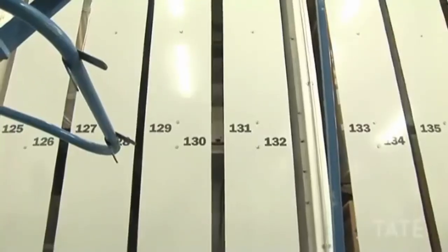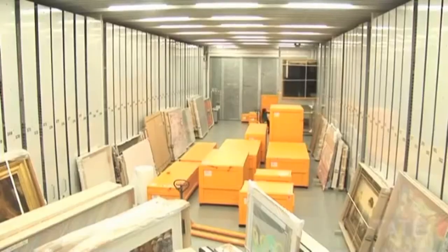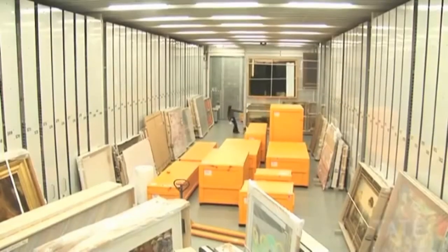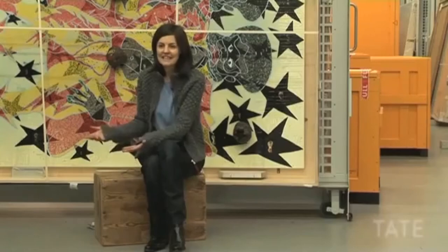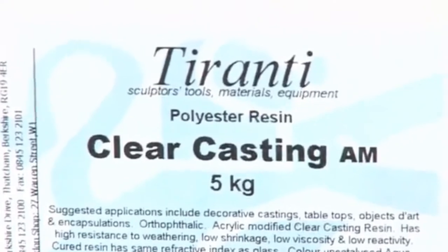Chris Ophelia resimlerini uzun vadede koruyabilmek için nasıl bakım yapmamız gerektiğini araştırıyoruz. Sanatçı polyester reçine hatta fil dışkısı gibi pek alışılmadık malzemeler kullanıyor. Biz de eserleri nasıl koruyabileceğimizi anlamak için materyalleri kendimiz deneyimlemek istedik.